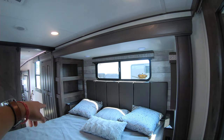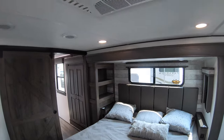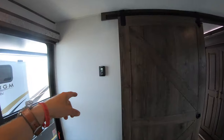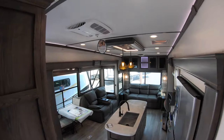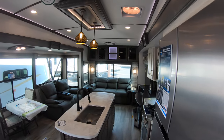You've got outlets on either side of the master bed, which is king size, and windows. Last but not least, your third of three AC units — control panel is right there. We'll sneak out through this pocket door. I'll give you one last view of the galley slash living room.